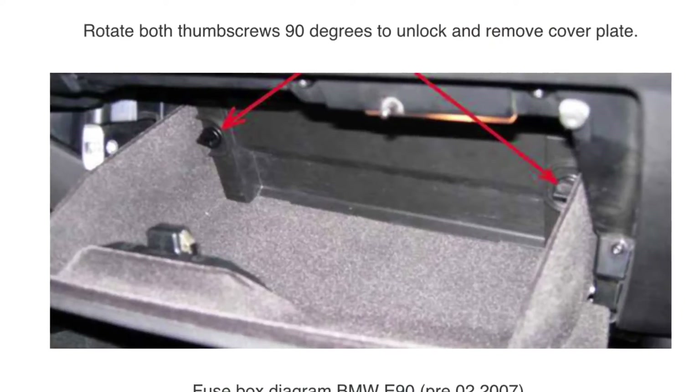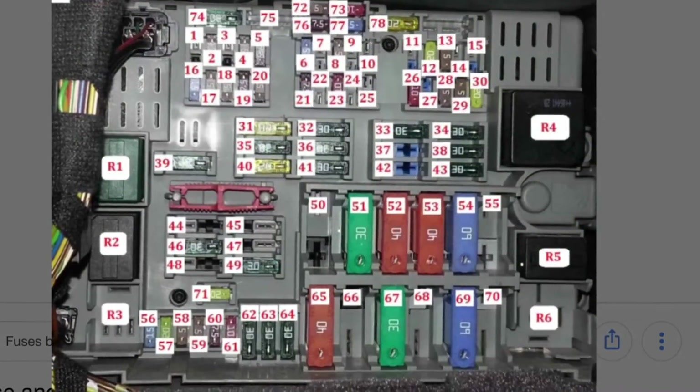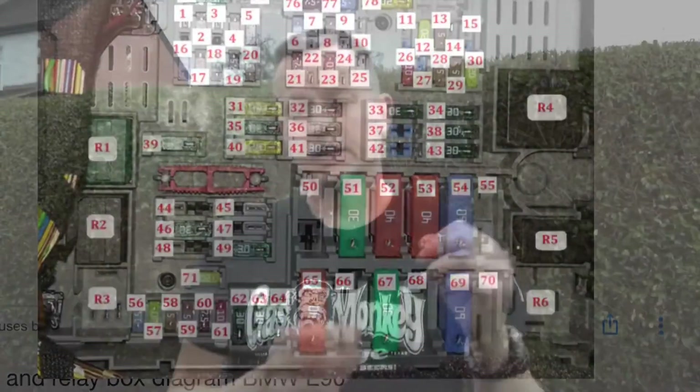The ABS light was flashing up on the dashboard. DTC: pop the fuse box cover in the glove box, turn the two little black tabs inside, the back comes out. On this one it's listing six fuses for the ABS and traction control. I looked in there, checked the fuses — everything was okay.